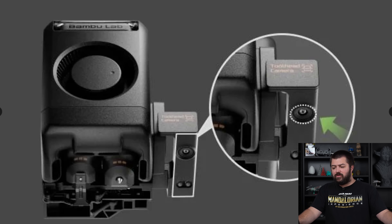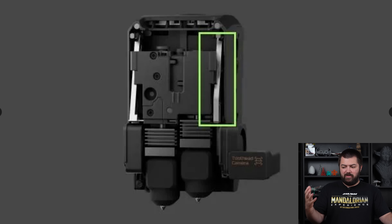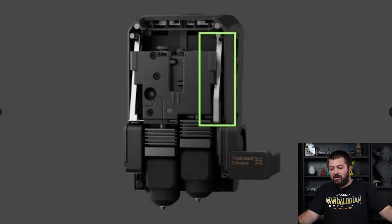Moving on, we have another image. This is a completely different toolhead than what is on the H2C or the H2D, from what I could tell. Taking off the front panel, the H2C looks completely different from any images. Maybe this is just a render, maybe internally it's different. But this seems to be a completely new toolhead where they're actually going to be using this.